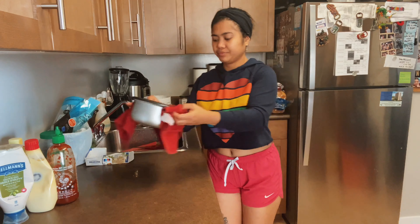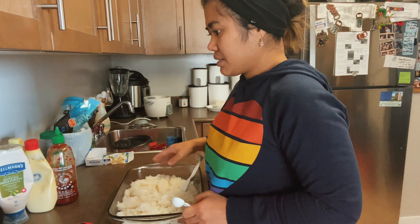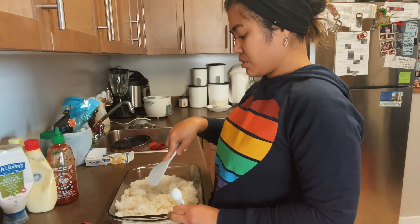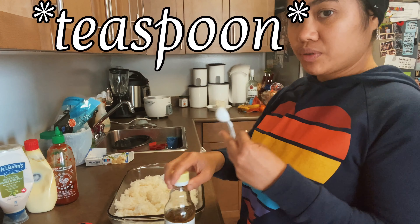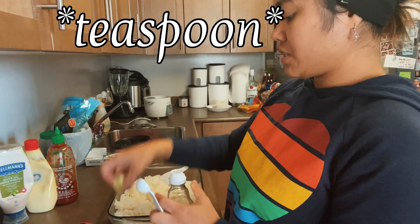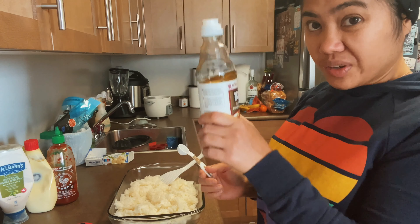We're gonna start mixing it. I'm making a big sushi because I'm going to bring it to my family. The rice is cooked. While you're mixing the ingredients, you have to preheat the oven to 350 degrees.